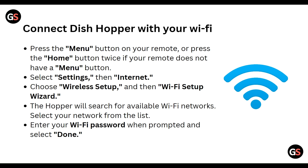Select your network from the list, then enter your Wi-Fi password when prompted. After entering your password, select Done.